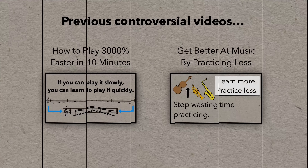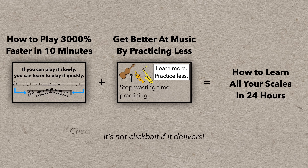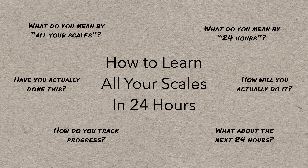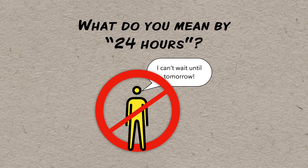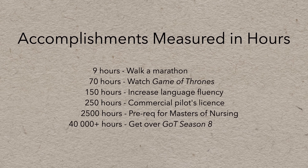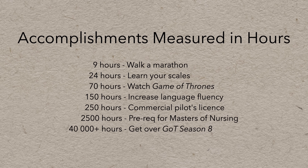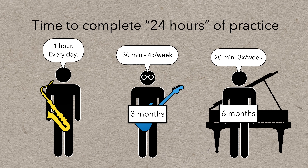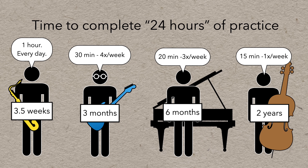This is not the first bold claim I've made on this channel, but I stand by those videos and this project really is the next logical step — and I've got the math and the method to back it up. What do I mean by 24 hours? I don't expect you're going to know all your scales by this time tomorrow. I do mean 24 total hours of practice. There are lots of accomplishments measured in hours accumulated over weeks or months, and 24 hours of practice really is not that much. Depending on your practice habits, you can be done in a few short months, or even weeks if you really commit.